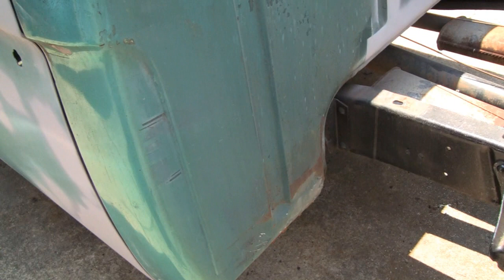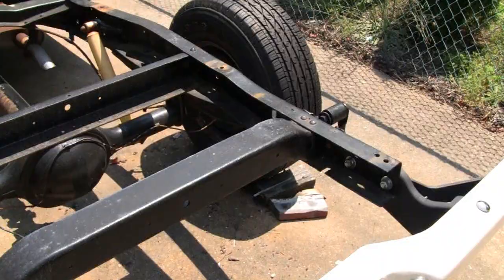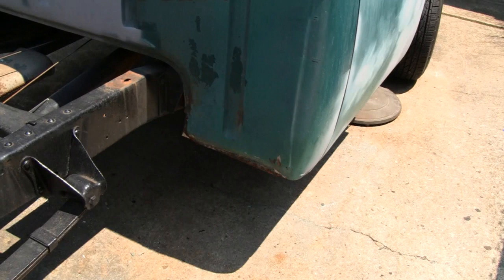Somebody probably brought it in to have a panel fixed, and the guy said, 'You want me to fix that while we got the bed off?' Who knows. But anyway, we'll fix it. Like I say, it's not going to be seen, so we might not have to get too crazy with it. And this side here...